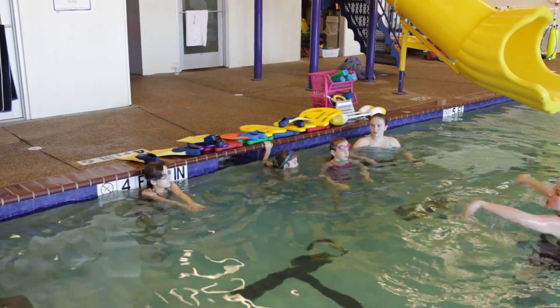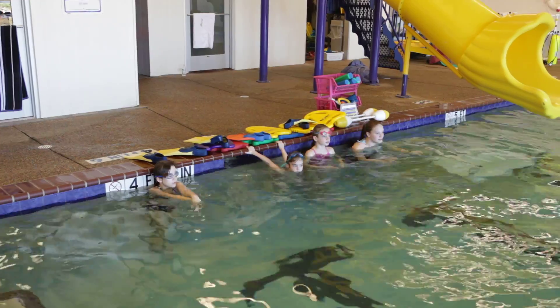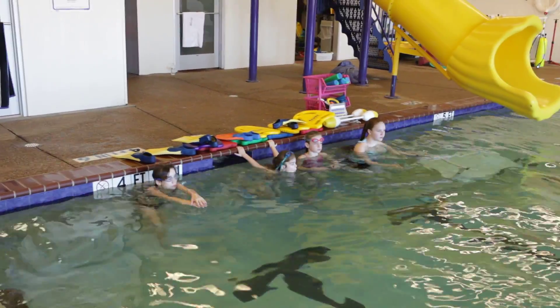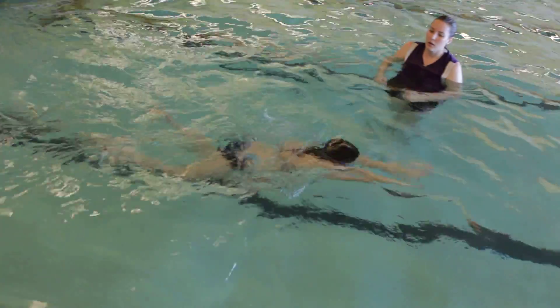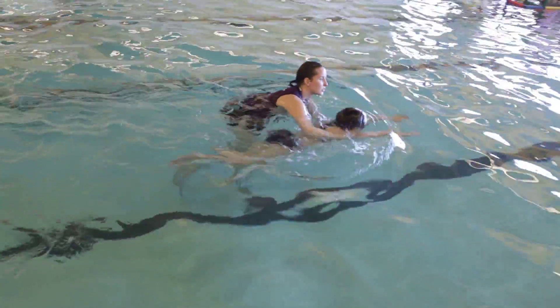How long do we hold our squeeze and glide? Two to three. Yes. Do we rush it? No. Nice and slow, okay? Ready? Go! Glide two to three. Glide two to three.